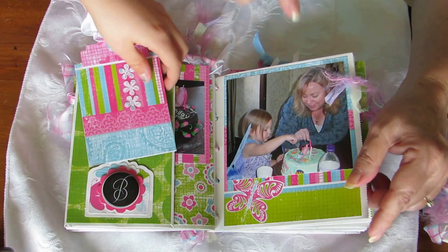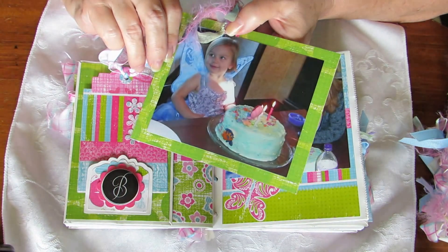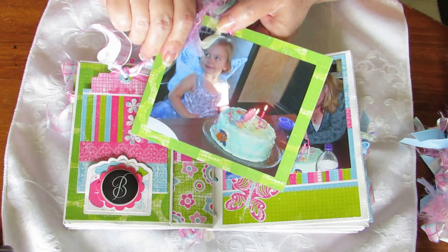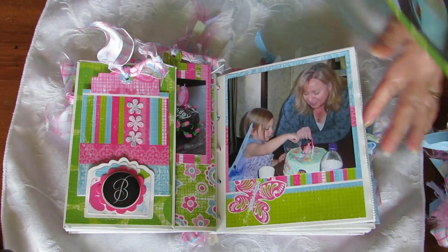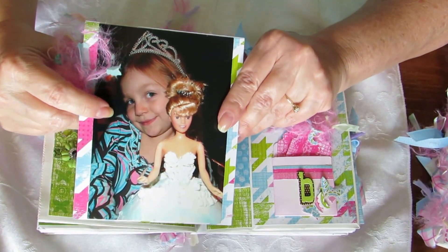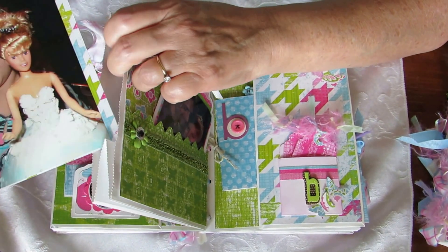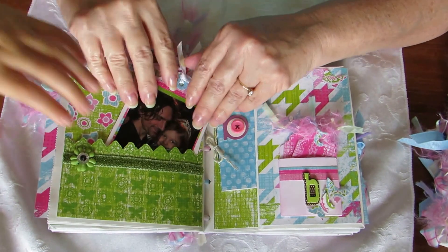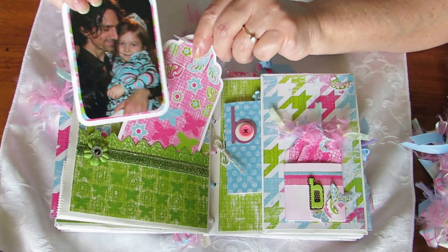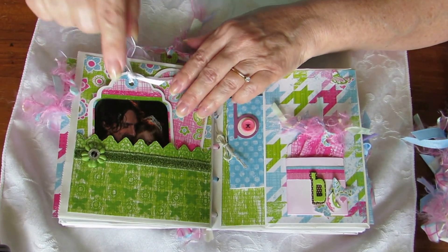Here she is with me, her grandma, and then we have her and the Little Mermaid cake and the Tinkerbell Little Mermaid. On the fourth birthday she had the Barbie cake and that just started the whole series of Barbie cakes. Here we've got the four - this is number four - and here's her and her daddy. I don't have anything on this little tag yet.